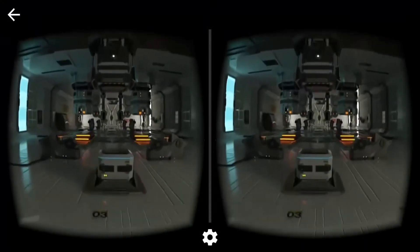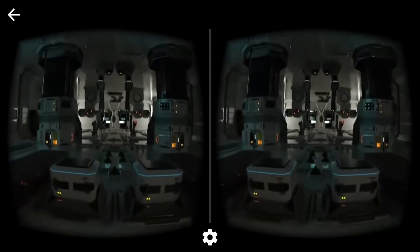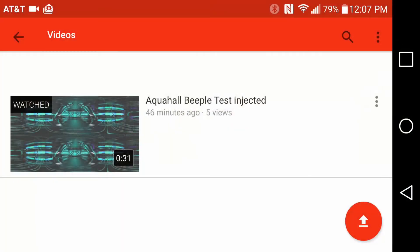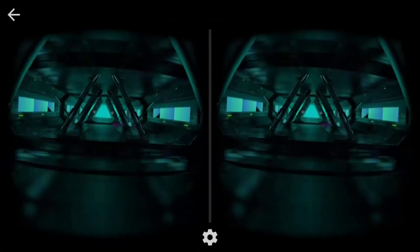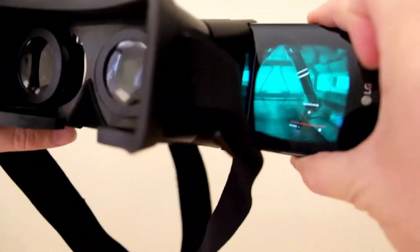YouTube VR is a technology that you really have to experience, so I encourage you to get a Cardboard Kit and check out the links in the description. To view a YouTube VR video, just choose the video you want in the YouTube app on your mobile device, click the Cardboard icon, and then slide the phone into your Cardboard Viewer and look around normally.